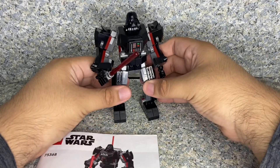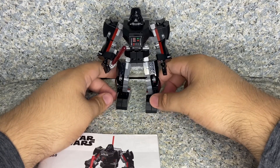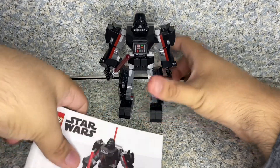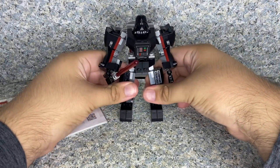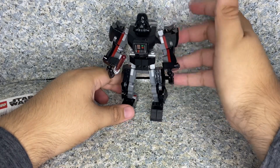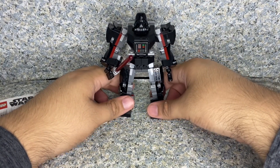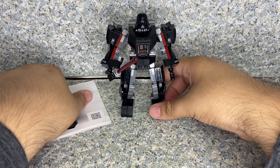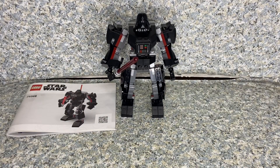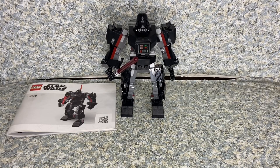It just looks too short, to be honest. For the retail price of $16, I would recommend getting this when it goes on sale. Oh, I forgot to mention — it does come with a manual to build the set. Overall for this Lego set, it's alright. I really like the minifigure though, and it's an okay looking mech. But if you're a big Vader fan like I am, then go ahead and pay the $16 retail price.